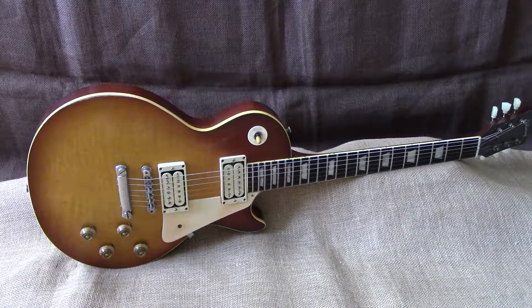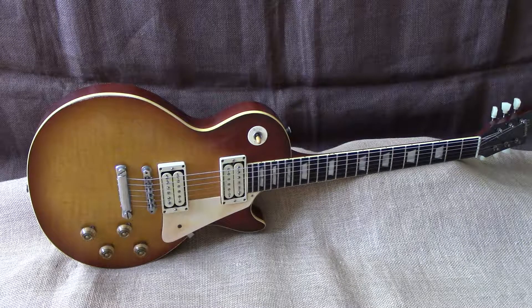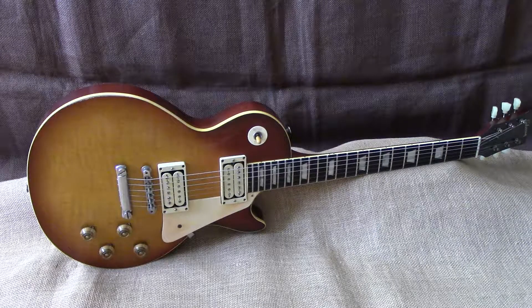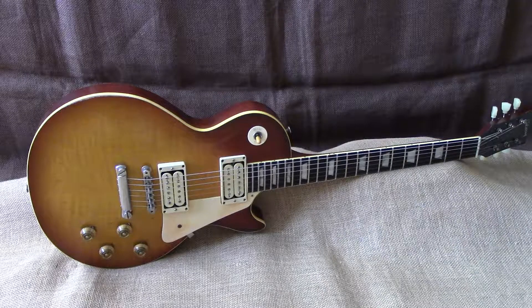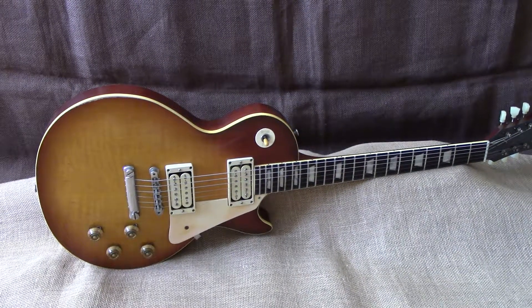Welcome back to GuitarBazaar.net. Happy holidays to everybody. Here's one we got in — it belongs to a friend and we're gonna sell it for him. This one's special, so we thought we'd give you a holiday special.